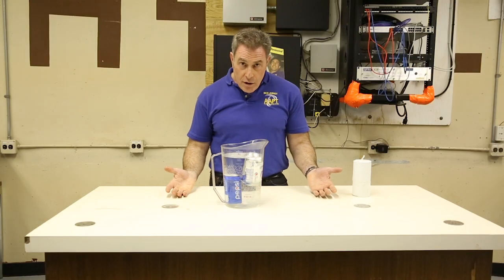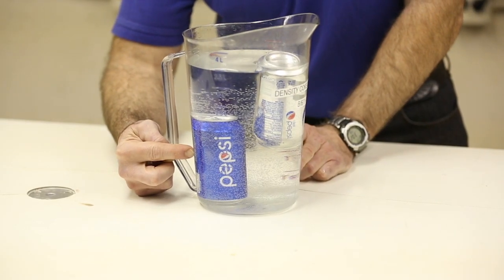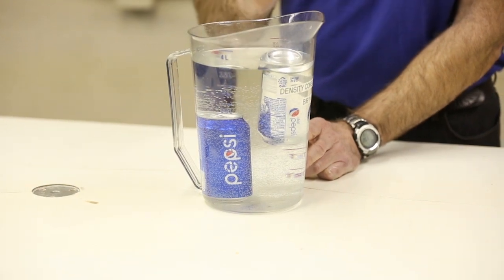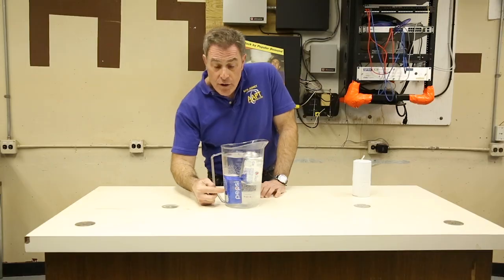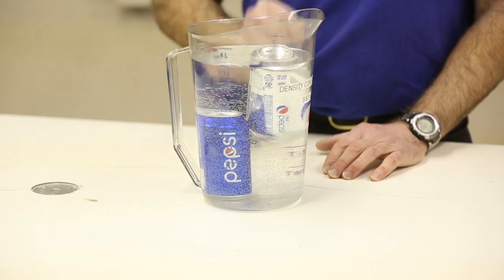Do they give you less soda? Do they give you more bubbles? No. This is sweetened with a lot of corn syrup. This is sweetened with a little bit of a chemical we know as NutraSweet. You only need about a gram of that, whereas they need a whole lot of the corn syrup. So that's actually a denser object in the water, and this is less dense than water.